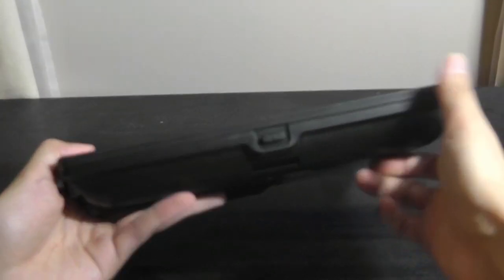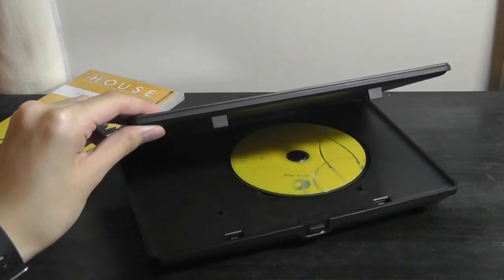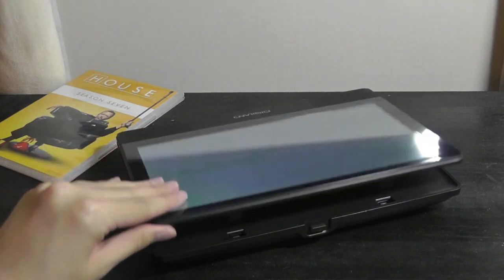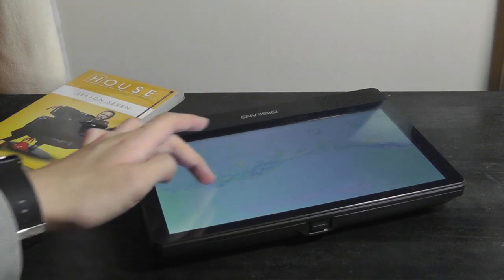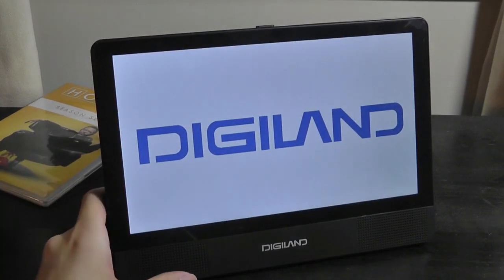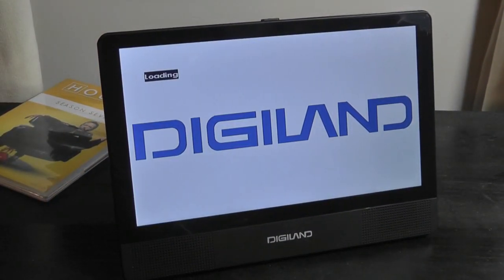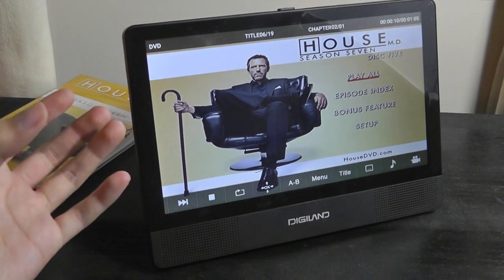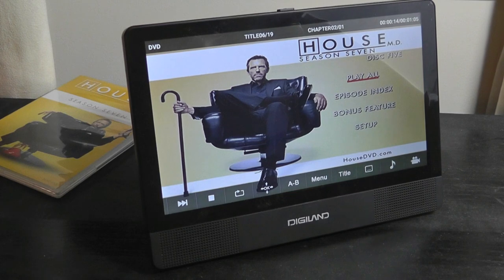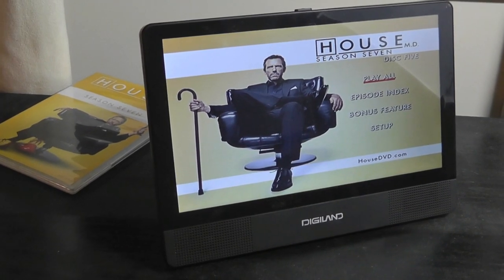To load a disk, there's a key on the side that you tap on to open up the front of the device. I popped in a DVD here — it's a TV show, House M.D. — and just pop it closed. It doesn't automatically start playing when you insert something; you have to tap on the DVD app, which is still within the Android operating system. Tapping the DVD app prompts the interface, and it takes about 20 seconds to spin up before the disk begins loading. As for regional support, it seems pretty versatile — I tried it with some other disks and it didn't have any problems playing them back.